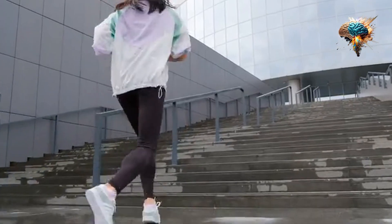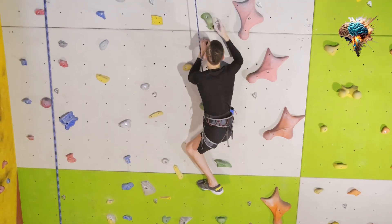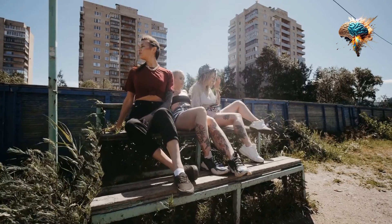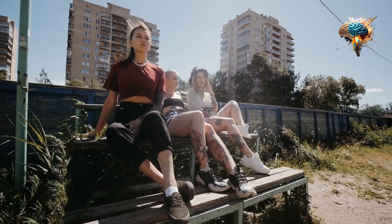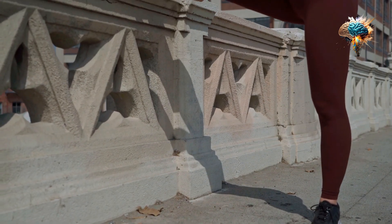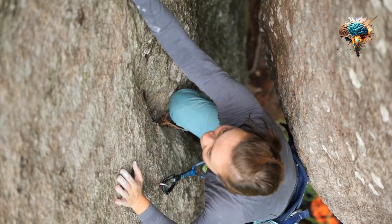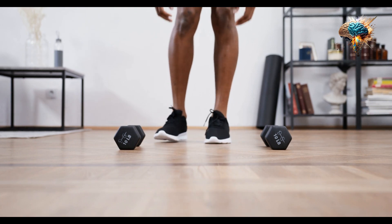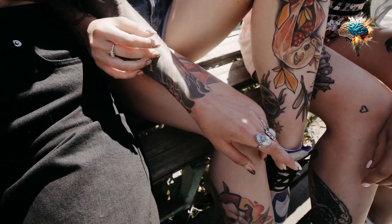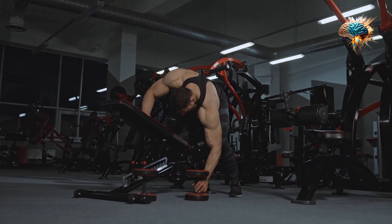Now let's talk about grip variations. While the standard grip is effective for targeting the overall chest, incorporating different grip variations can help you target specific areas. For example, a narrow grip will emphasize your triceps, while a wide grip will target your outer chest. Experiment with different grip widths to find what works best for you, and switch it up from time to time to keep your muscles guessing.